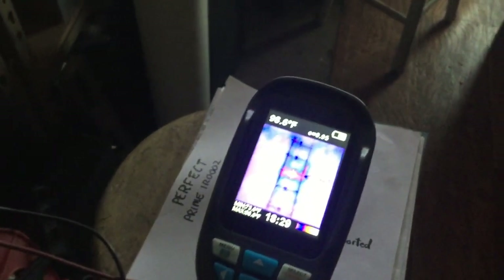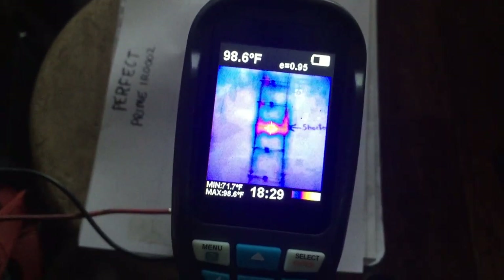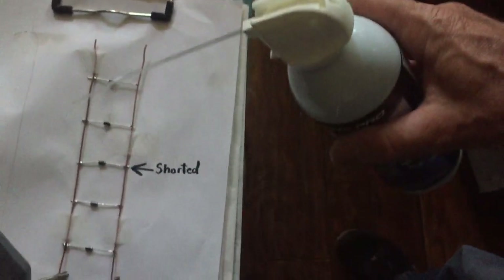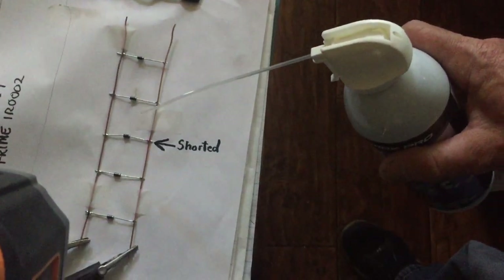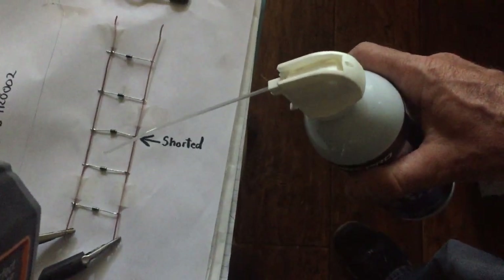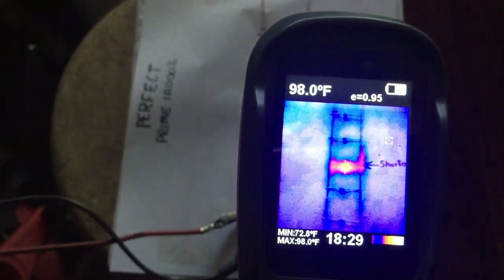This particular camera is not a real high-end camera, but it's good enough for what I'm doing here. What I did was take some diodes and lay them out across this little circuit I made, and I purposely short-circuited one of the diodes. So when I applied a little current through my power supply, it'll show which diode is overheating because of the short circuit across it.